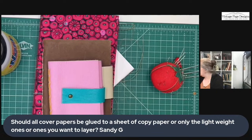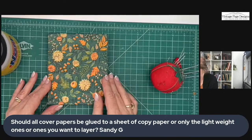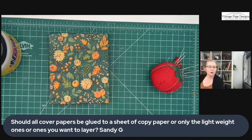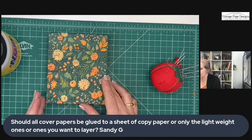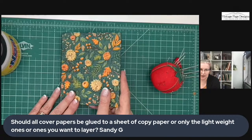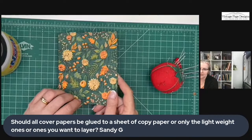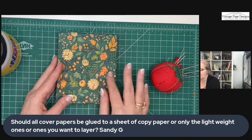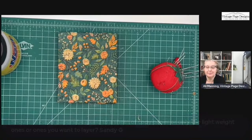Sandy's question: should all cover papers be glued to a sheet of copier paper, or would you only do that with lightweight ones? Yes, Sandy — you would only do that with lightweight ones. If you're covering a book board with regular paper — like handmade paper, scrapbook paper, or jelly-printed paper — you can just wrap the board as it is. The only reason we put it on thin copier paper during the challenge was that the napkin was so thin that the gray book board would show through.